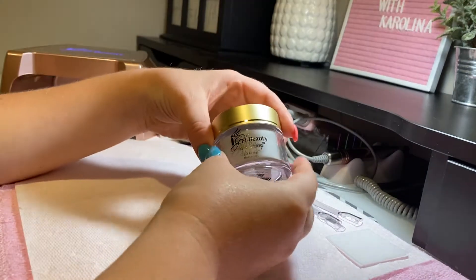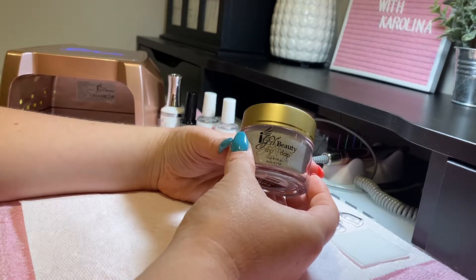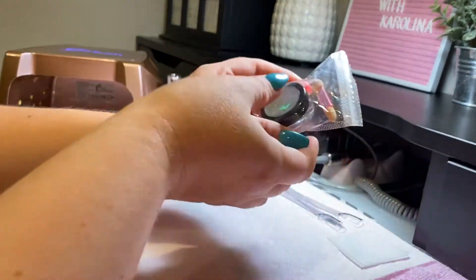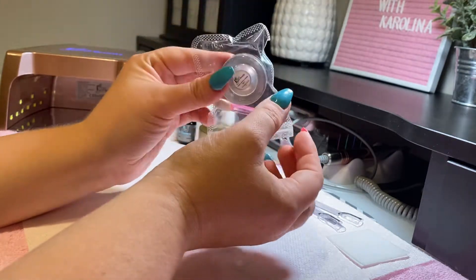Hey guys, I just wanted to do a video regarding this product. There seems to be a lot of confusion around this product, and a lot of people are confusing it with this product. This is the Aurora Crohn's. This is AC01.